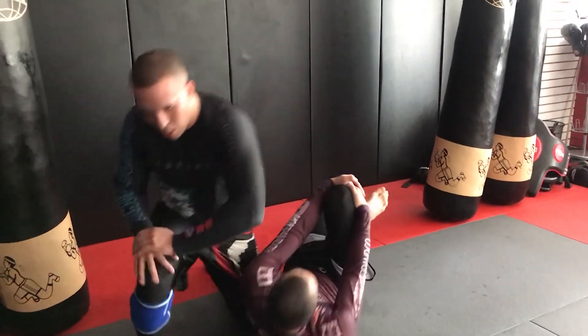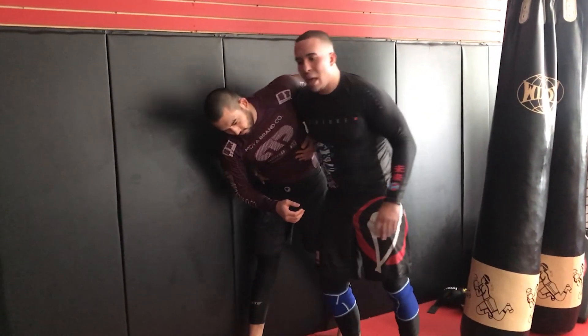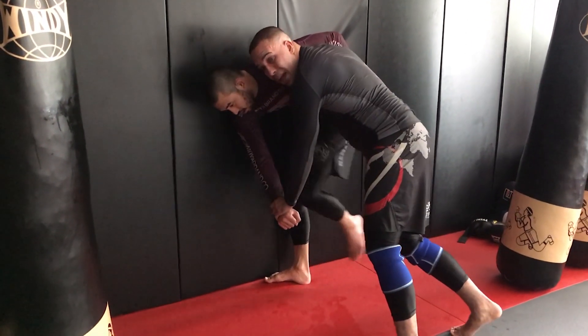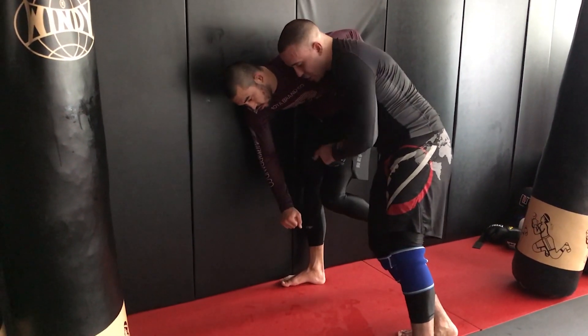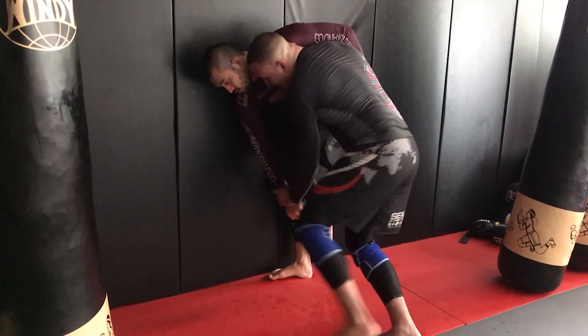As I step my toes inside, watch how I fall towards my right hip. I step, I fall, I keep good head inside position, and I come up on top — maintaining wrist control throughout the entire movement. I push the leg against the wall, I have really good inside position, a nice tight waist. My head's driving forward. I attack the wrist, and as soon as I see him on one leg, I step, I jump, and I come up on top.